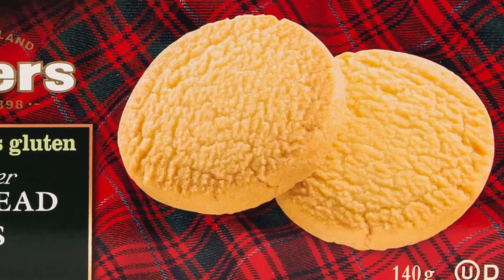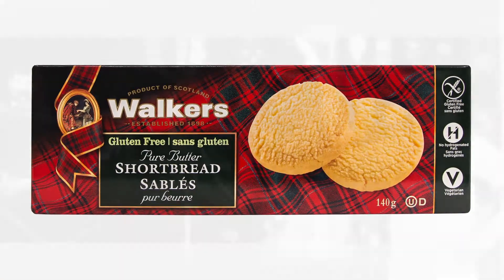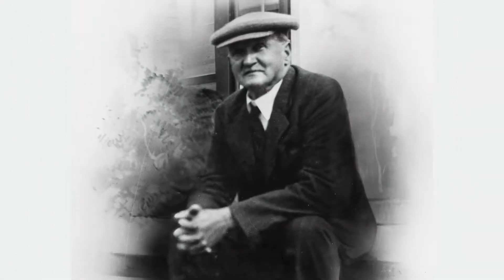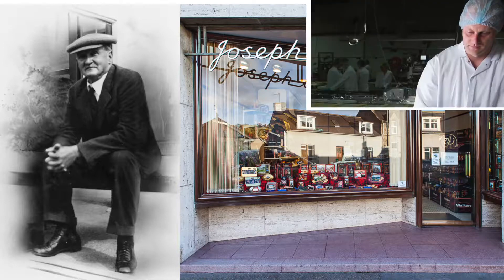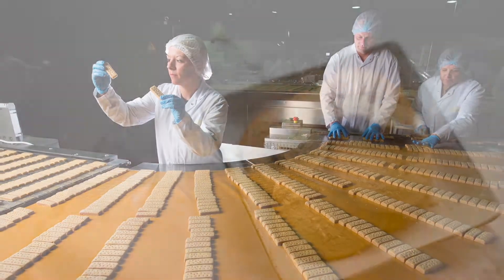So today, we are sharing a shortbread-based recipe, and to make it easy, we are using a packaged shortbread. In 1898, Joseph Walker's shortbread made its debut, and he was committed to providing the world's finest shortbread. For 120 years, Joseph Walker, his family, and their employees have been making their baked goods from the highest quality ingredients.